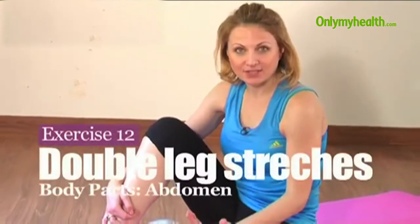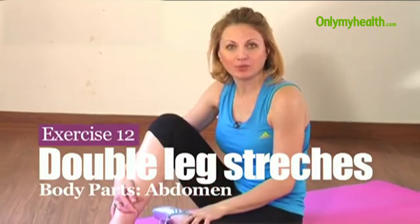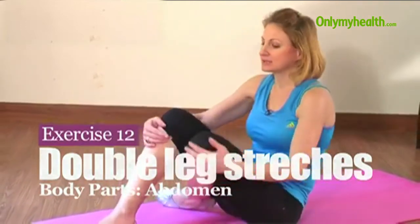After single leg stretches we're going on to double leg stretches, which is a part of the big five abdominal exercises from the Pilates system.